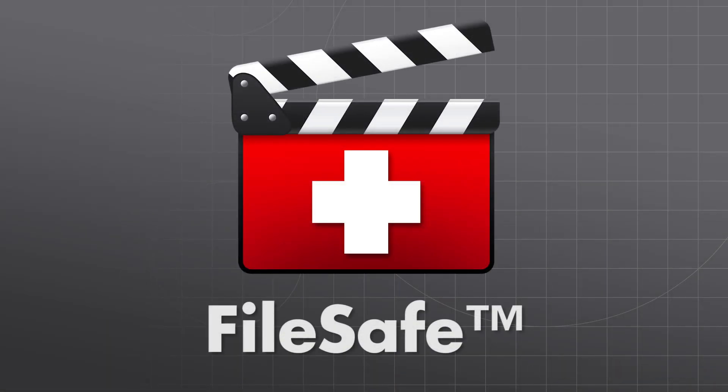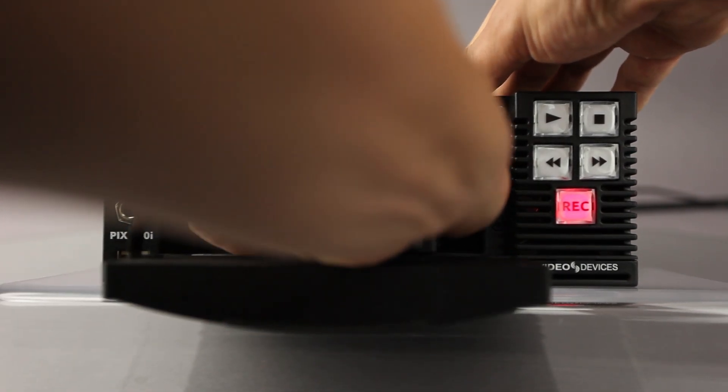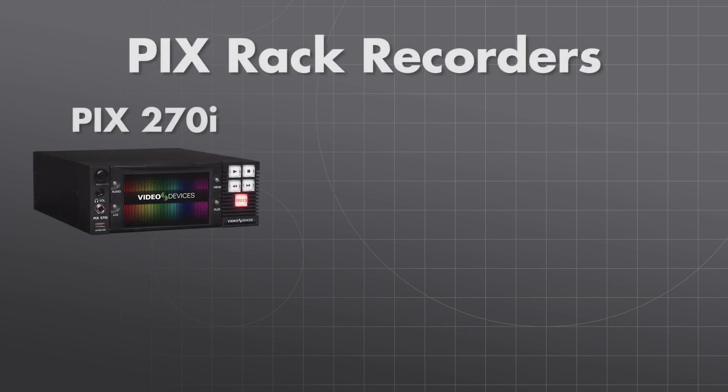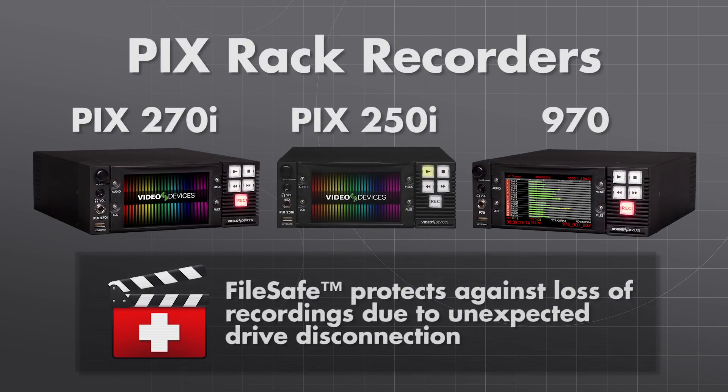Introducing FileSafe. With most file-based recorders, if a drive is accidentally removed or disconnected during recording, it is highly likely that the file will be corrupt and unplayable. The PIX Rack recorders, the PIX 270i, 250i, and 970 include a FileSafe feature that protects against loss of recording due to unexpected drive disconnection.